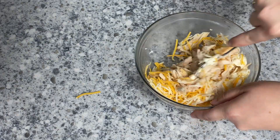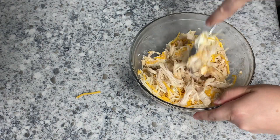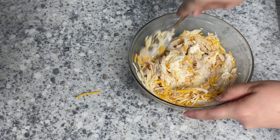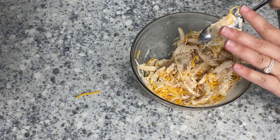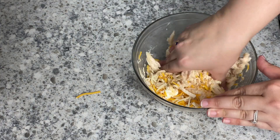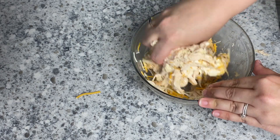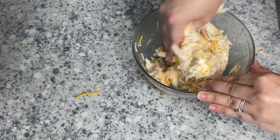Stir all of those ingredients together to combine. I started to realize I did not soften my cream cheese quite enough — it had been sitting out on the counter but it wasn't enough time. So I went ahead and used my hands to mix it all together. It was a lot quicker, really easy to do, and honestly I don't mind getting my hands a little dirty in the kitchen.